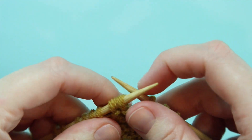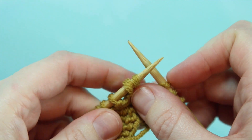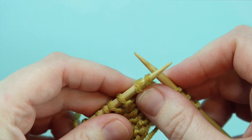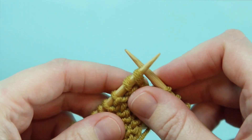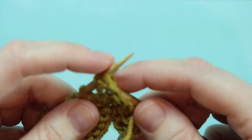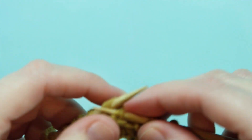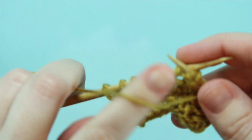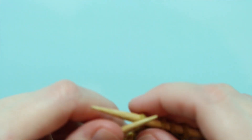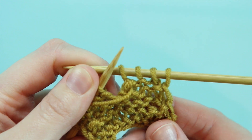To finish the SSP you're going to purl both of these stitches together through the back loop. I'm going to demonstrate how to do this quickly now and then I'll do it slowly in just a second. So we're going to go through the back loop of both of these loops like so, yarn over and purl those two together, and we've decreased one stitch.